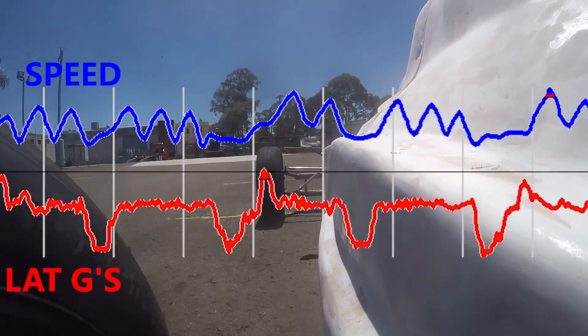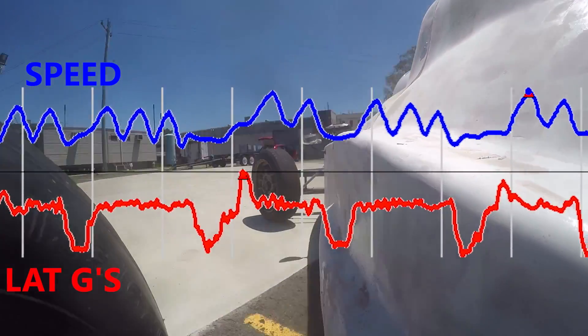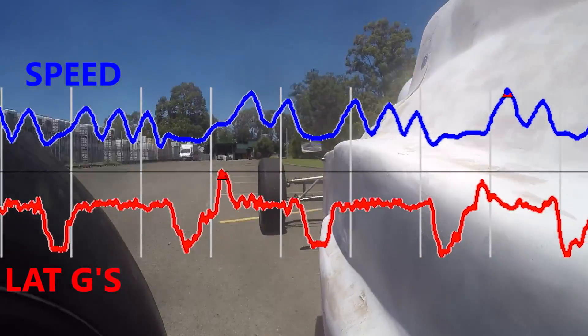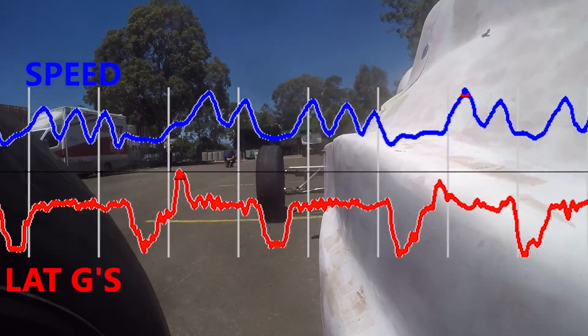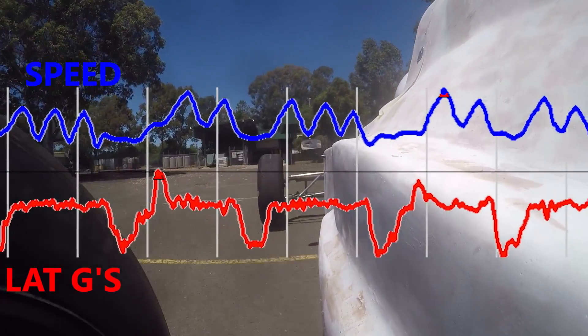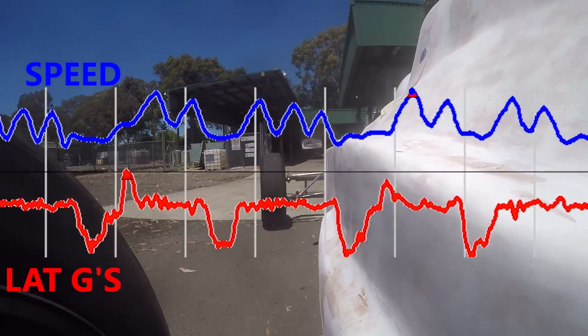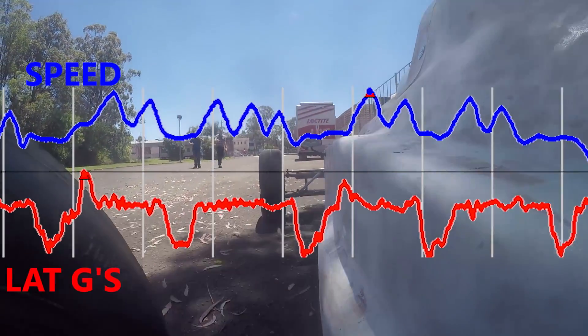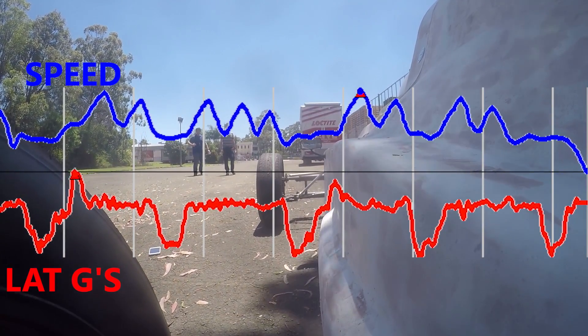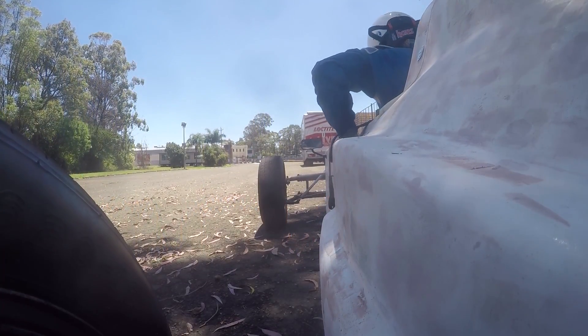I also got some data on myself. I wore a heart rate monitor to see how hard I was working during the test. Typically my heart rate is around 180 BPM when I go running, 150 BPM mountain bike riding, and it was about 110 BPM during this test, so I wasn't working particularly hard compared to what a normal race situation would be. I know anecdotally that I'm working pretty hard when I'm competing in a race, so it'll be interesting to see how it compares.